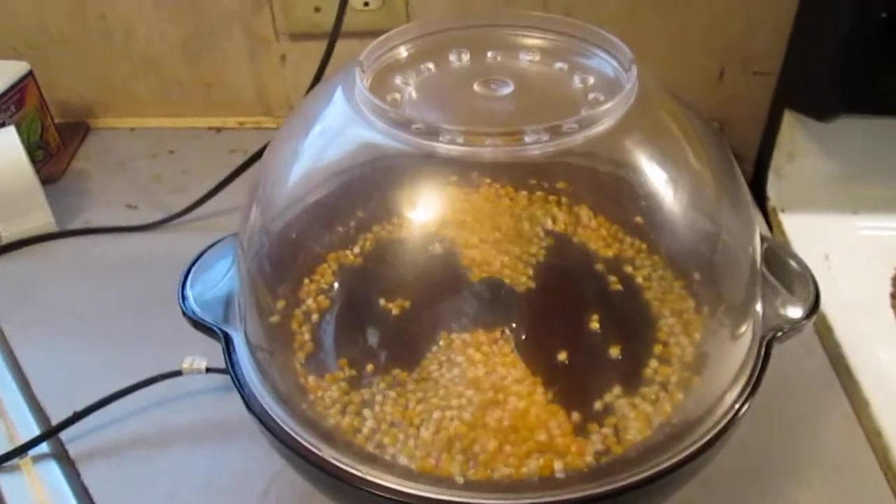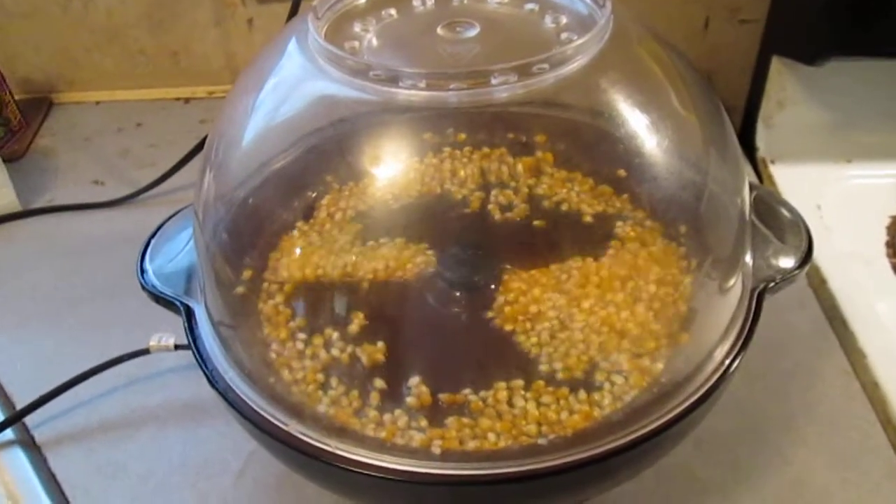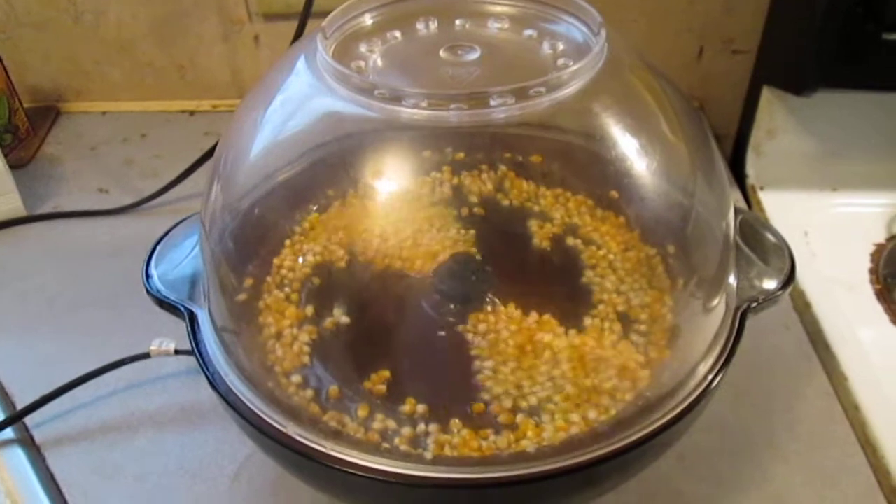When we had our popcorn all off the cob and everything, we have almost four and a half pounds of popcorn. And we should have known better, but we had a lot of rain.